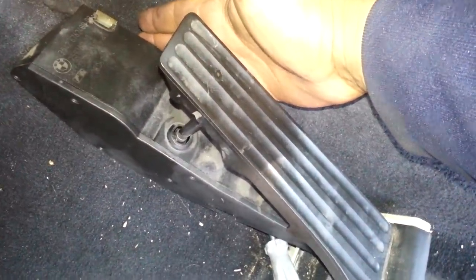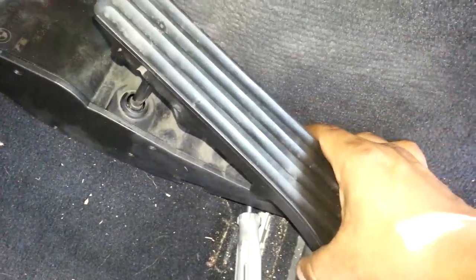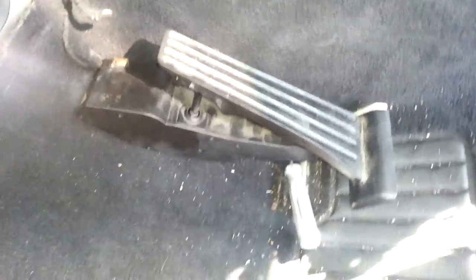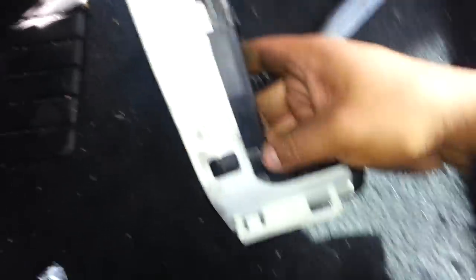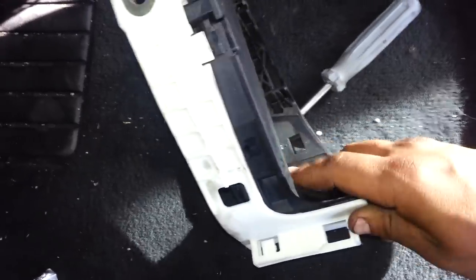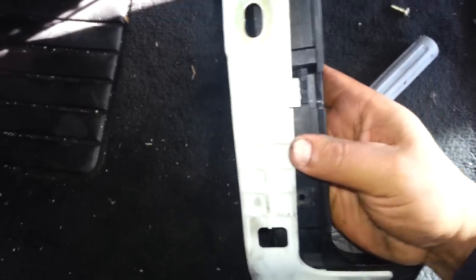You got to be careful and very patient, because as you're pushing up to release the clip, you also got to go ahead and slide. It's pretty tight there. Let me go ahead and slide it out for you so you guys see how it looks. I'm doing it with one hand and it's not easy, but I just want to show you guys how to do it.